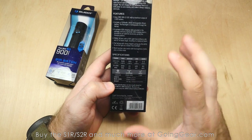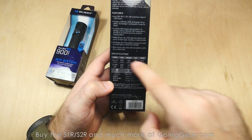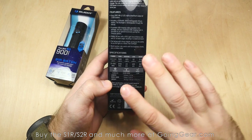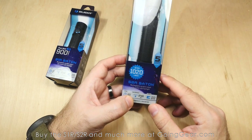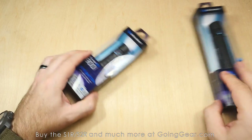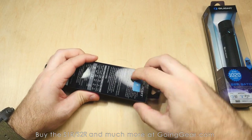Most of the ratings are going to be the same between the two — especially impact rating, waterproofing, and beam distance, which are really close. Let's go ahead and open these up and show you what you get on the inside.